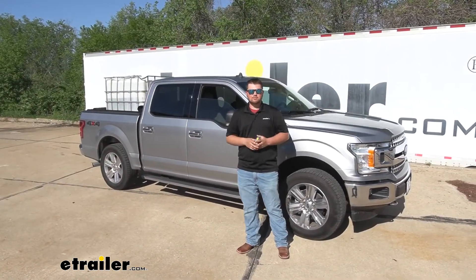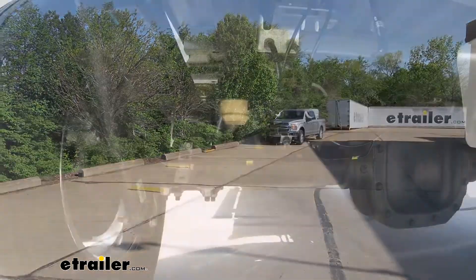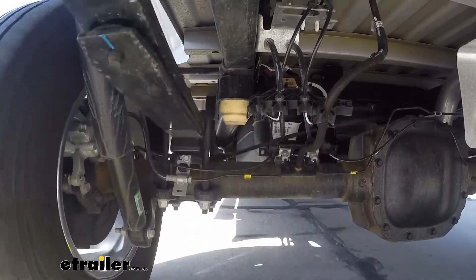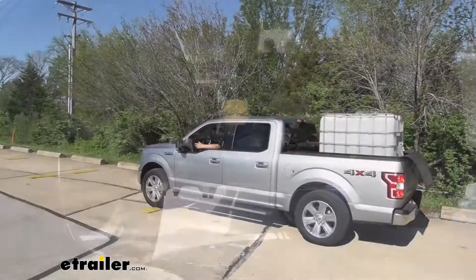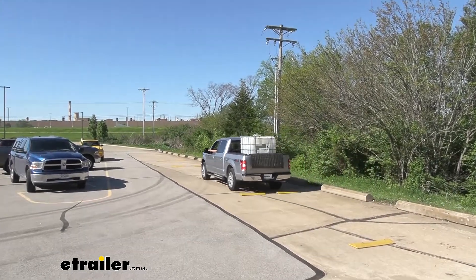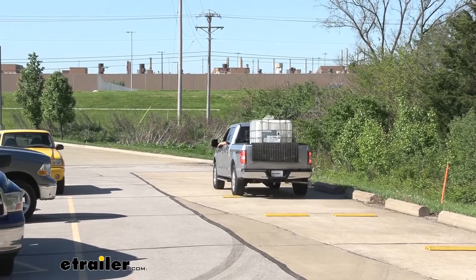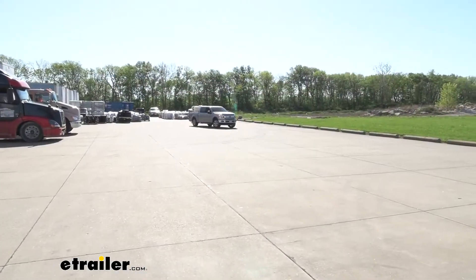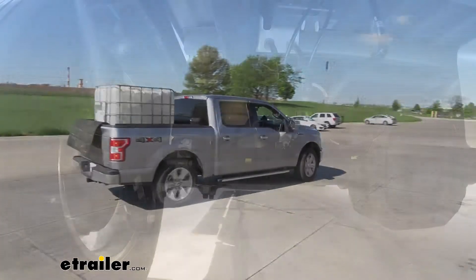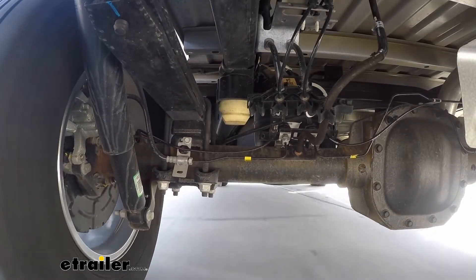Let's head out on our test course at eTrailer and see how it performs with the weight in the bed. We'll start by hitting our bumps course. Our first set of bumps are alternating bumps — this simulates a big pothole or any bumps in the road. We can definitely feel that weight slamming the back of the truck down, making it very uncomfortable. Moving up to our straight bumps — like a speed bump or a big curb — this is where we really feel that back end drop down. Then on our slalom course, we can feel that water bring us left and right whenever we start steering the truck. It's kind of controlling the truck versus me controlling it — a lot of body roll, making it hard to make tight maneuvers.